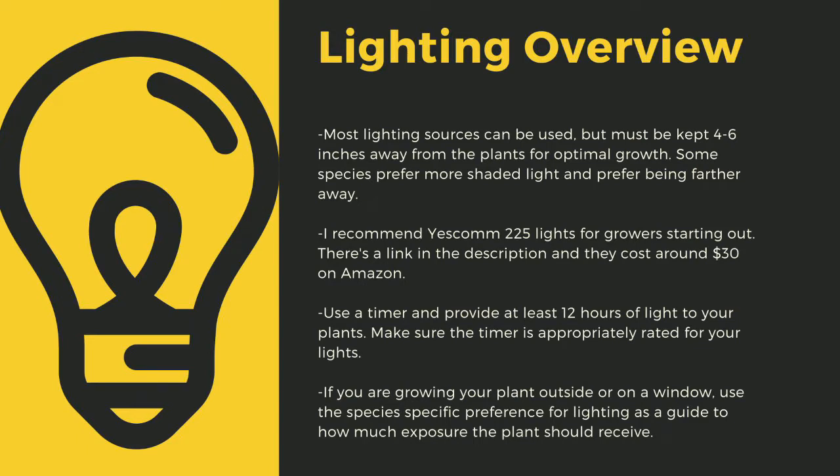I recommend Yescom 225 lights as they cost around $30 off Amazon and work great for smaller collections. You can also use 4-foot LED shop lights from most big box stores. I have a link in the description to the red-blue suncoat lights I use for some of my racks. Make sure to provide at least 12 hours of direct light to your plants a day. Going under this amount can stress certain tropical plants and, like climate shifts, lead to decreased immune function. Even plants like to sleep, and some like bladderworts only digest prey at night. If you are growing your plants outside or on a window, use the species-specific lighting preference later in this video as a guide.